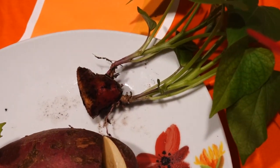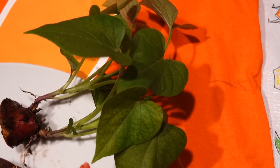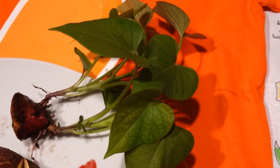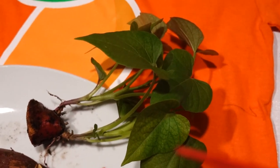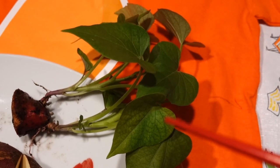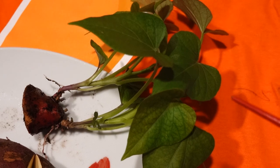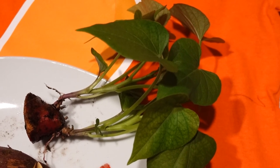The leaves of a sweet potato are edible — it's amazing. Unlike potato leaves, they are toxic. And tomato leaves are also toxic. But the sweet potato leaves are extremely beneficial. You can use them for salad and stir fry. It's amazing.